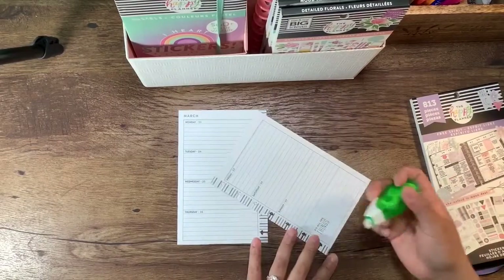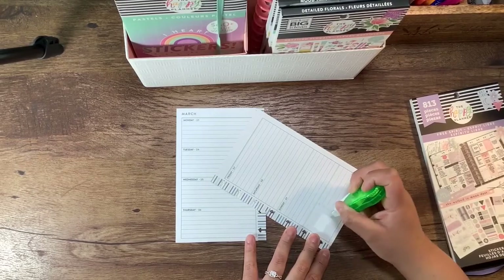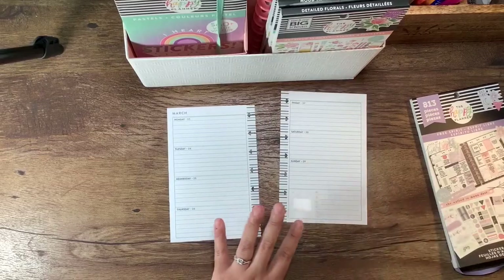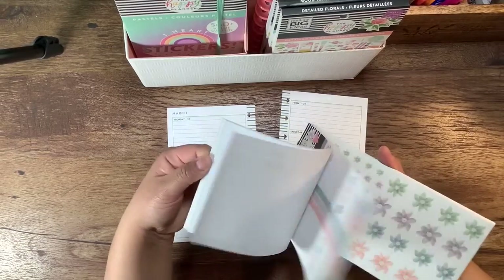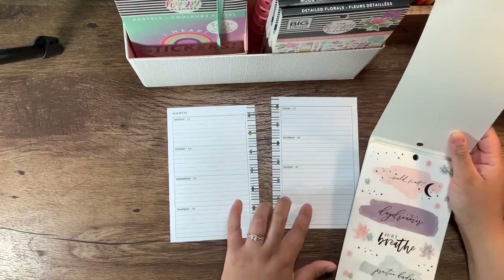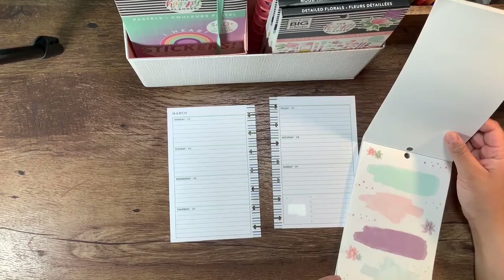So first thing I'm going to do is wipe this piece out so that no matter what sticker I put, it doesn't seep through. I'm thinking one of these stickers that looks like a brush stroke, or maybe one of these, but if I do I'll probably have to wipe out more. I don't know yet — maybe a plain one.